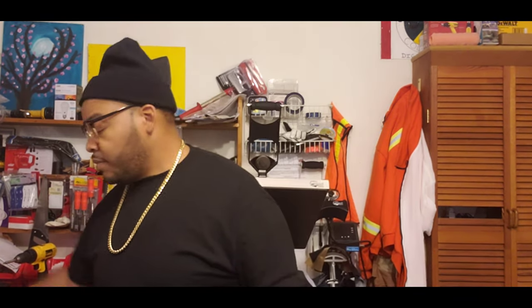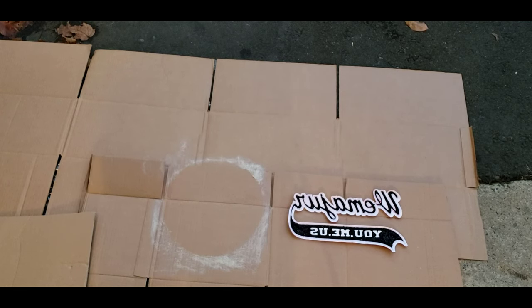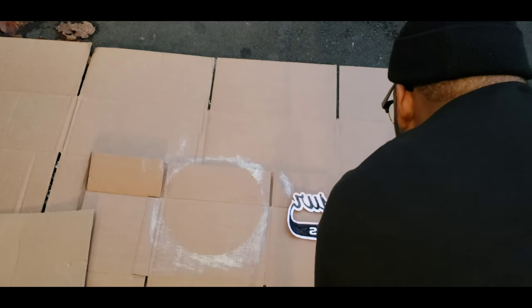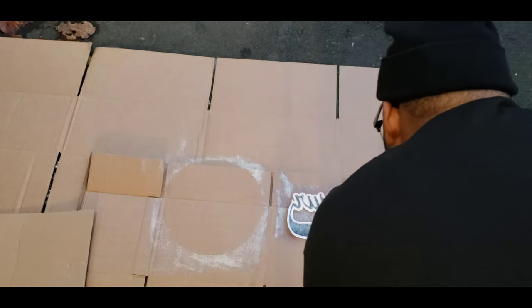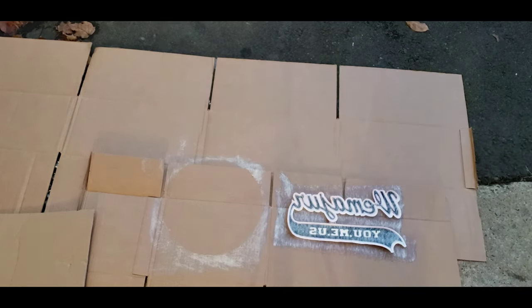Now this is the back of the patch. We're gonna do two coats — east and west, then north and south — holding the can about four inches away from the actual patch. Okay, that was the east and west, now we're gonna do north and south.